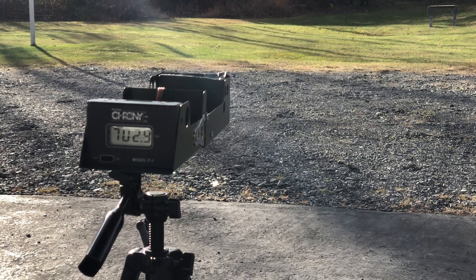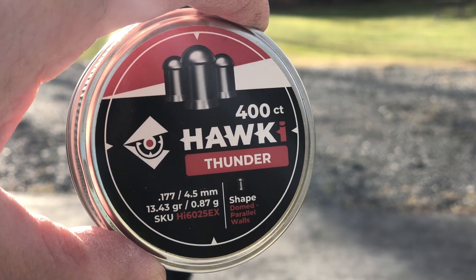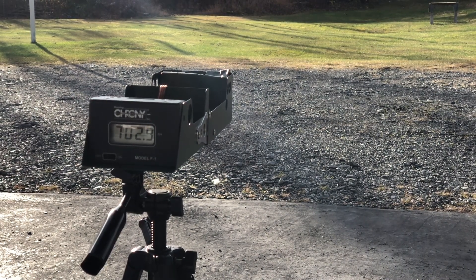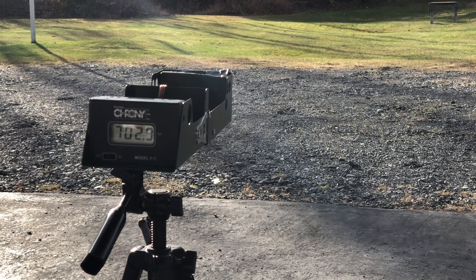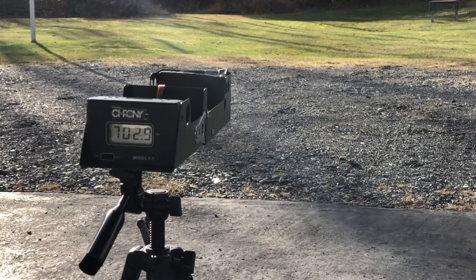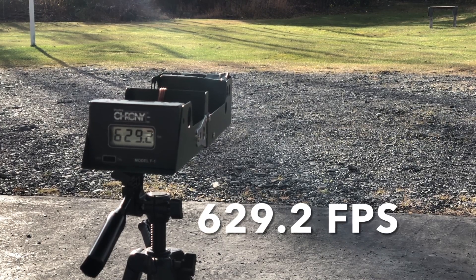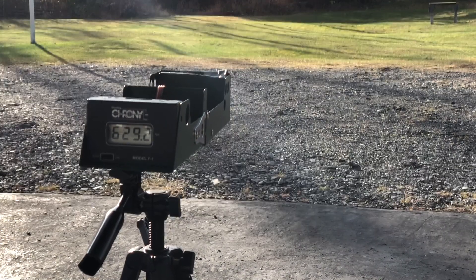The heavier pellet definitely dropped velocity. Last test will be these Hokey 13.43 grain — they look kind of more like a slug but they're pellet-shaped, cylindrical. I've actually found them to be somewhat accurate at close range. And that reads 629. So that is the 367.